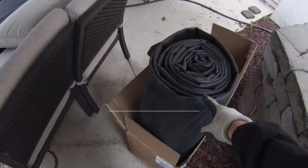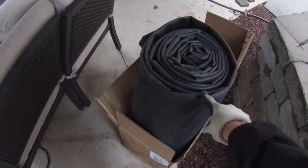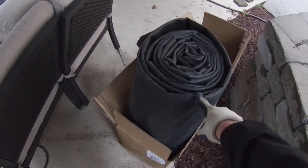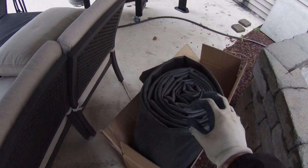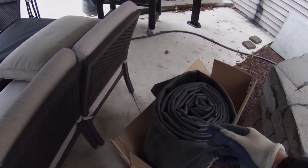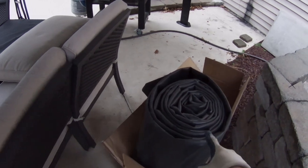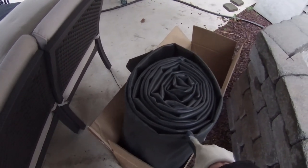Getting ready to put the pond liner in the pond — always buy 45 mil pond liner. Don't go to Lowe's and buy the 15 mil. Turtles could puncture it and it could get ripped real easy. So pay the extra money and get the 45 mil high density liner.